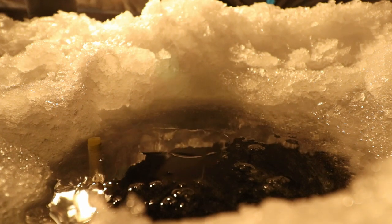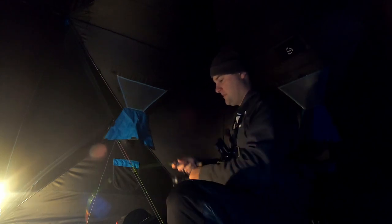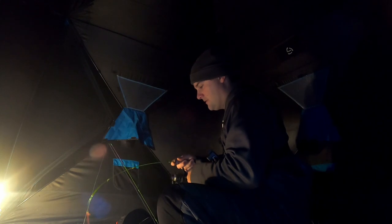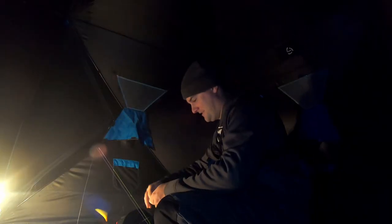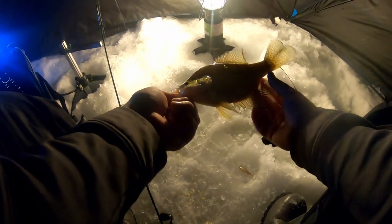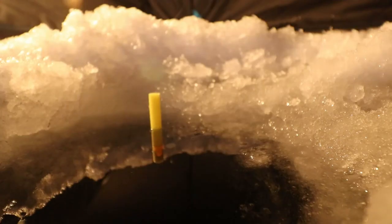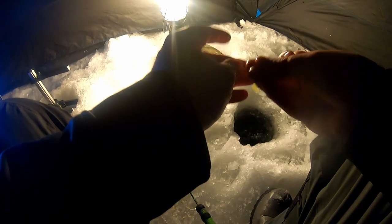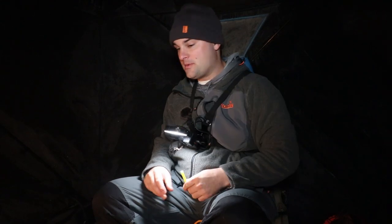Here we go — there he is, crappie! Crappie number one of the night on the live minnow. Always got to have a dead stick, and that is a keeper — probably about nine and a half inches. Year-round, the slip bobber rig does the trick, just using a slightly different bobber for ice fishing. Foam slip bobbers — great technique for crappie and even bluegill.